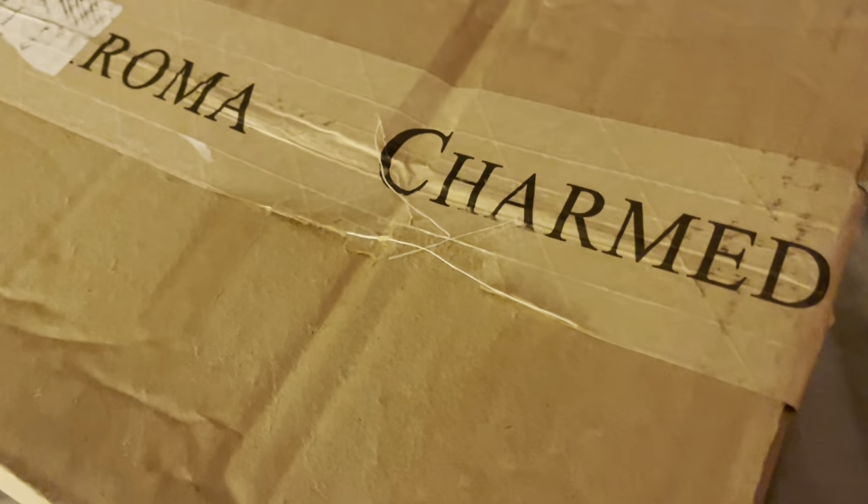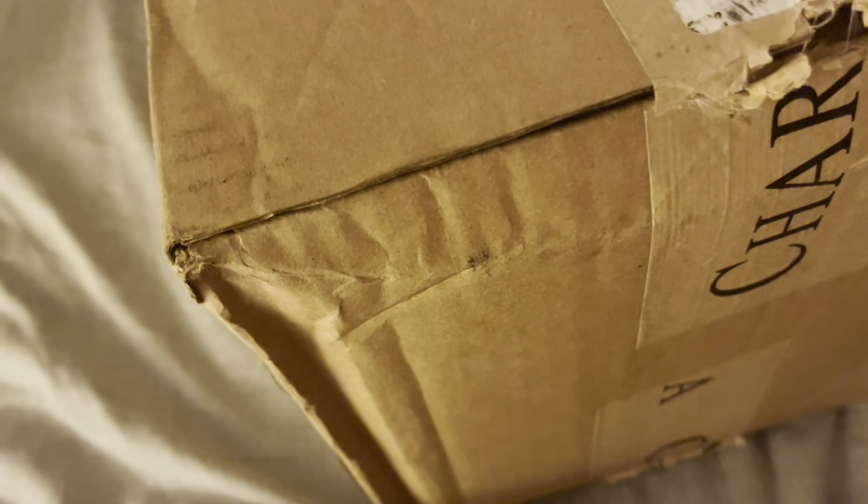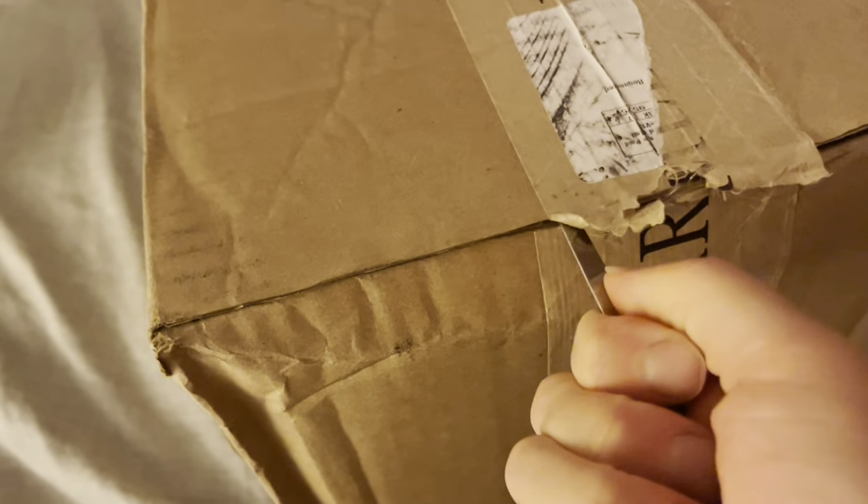Alrighty, this is how the box was presented to me. It was slightly banged up and that side looked like someone already cut into it. So I didn't have to — it was already cut into and that tape was definitely broken. So it didn't take me that long to open it but I'm going to hurry it along and fast forward this part.